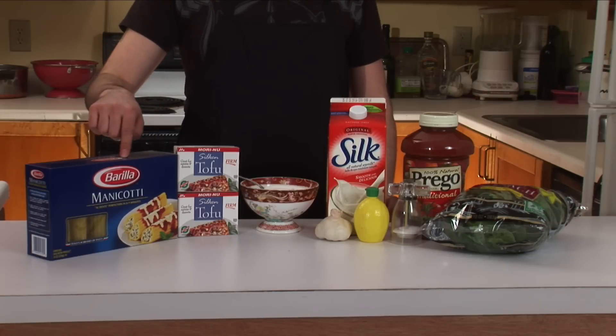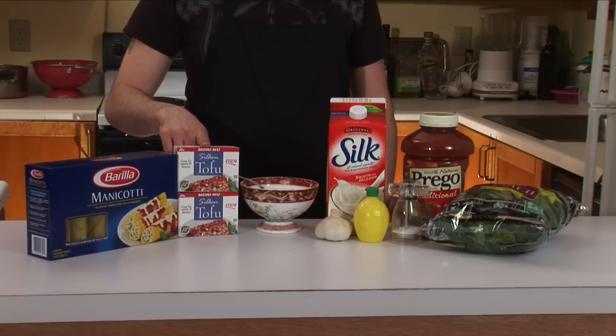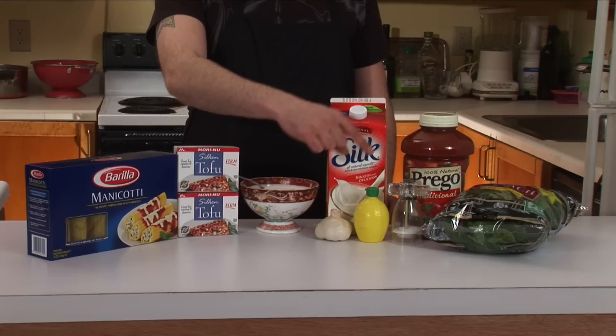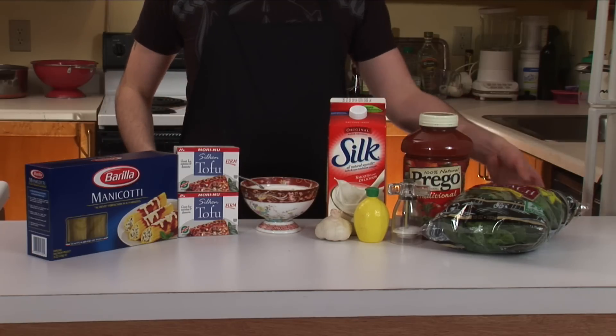Hi and welcome to Heavy Metal Vegan Cooking. I'm your host Tim, and today we're going to be making some manicotti. Let's check out our ingredients. You're going to need manicotti pasta, two packages of firm silken tofu, sugar, soy milk, garlic, lemon juice, salt, tomato sauce, and fresh spinach.